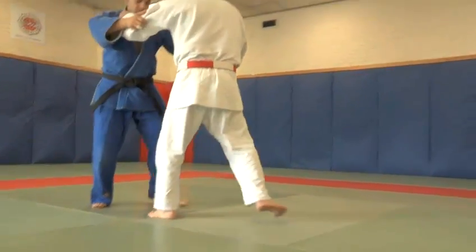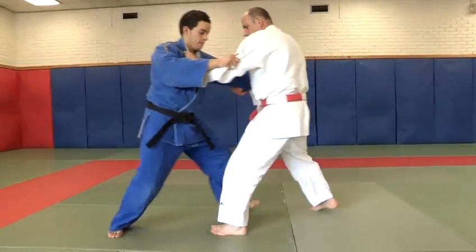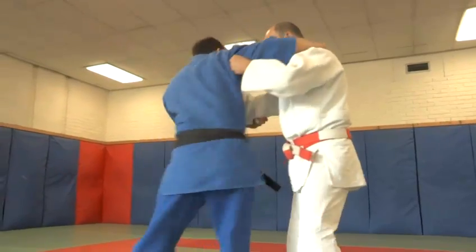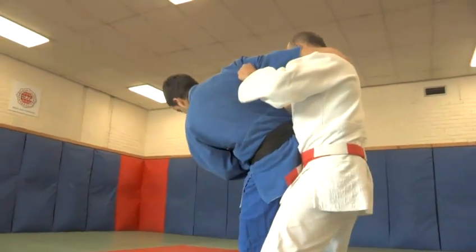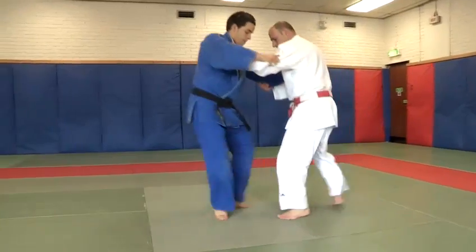We would change grip, and this is Shizentai. And if I was to resist — if my opponent was to try and throw me with a throw — I would resist by using the knees bent. And that's how we do basic Judo stances.